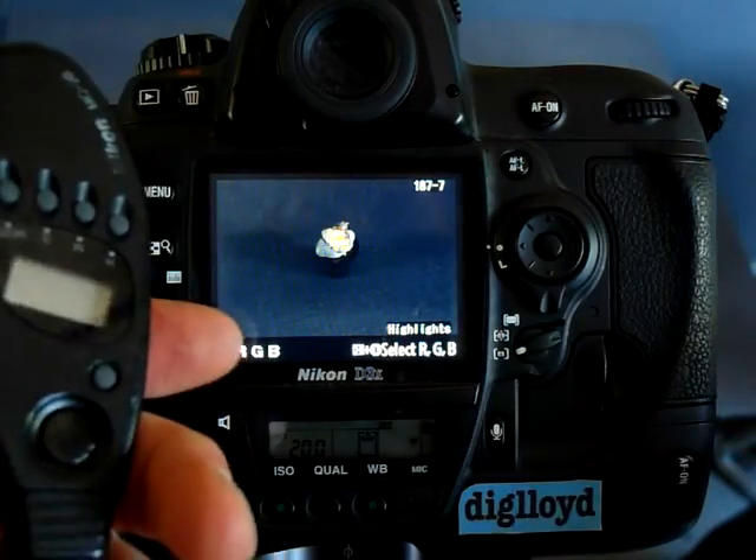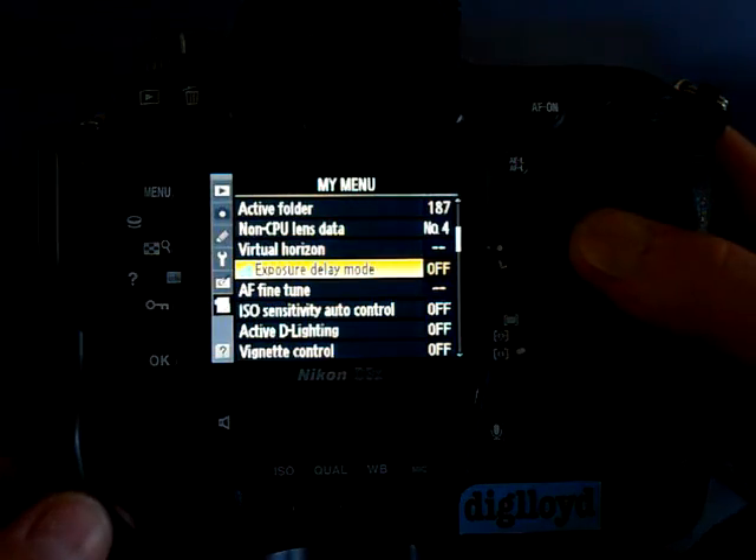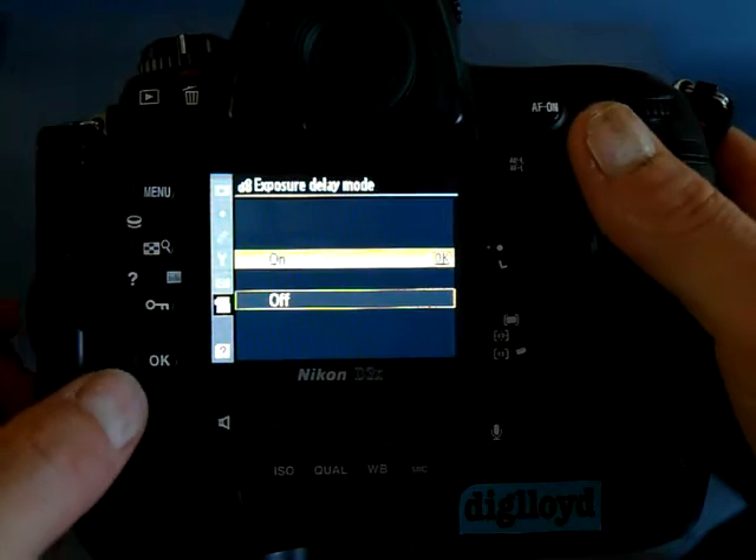So using a remote didn't really accomplish anything. If you go to the menu, we can turn on a feature called Exposure Delay Mode, which is a one-second delay.